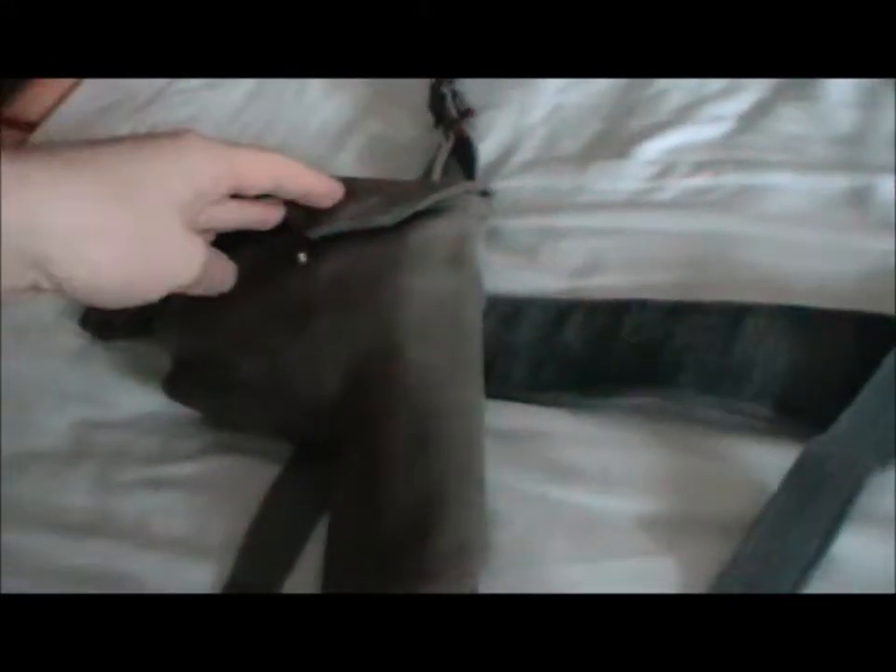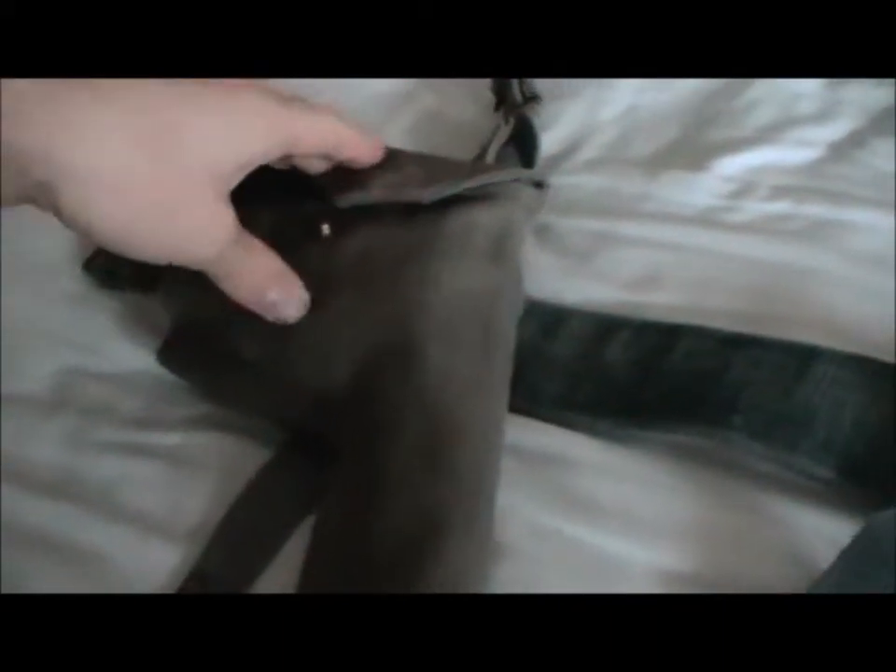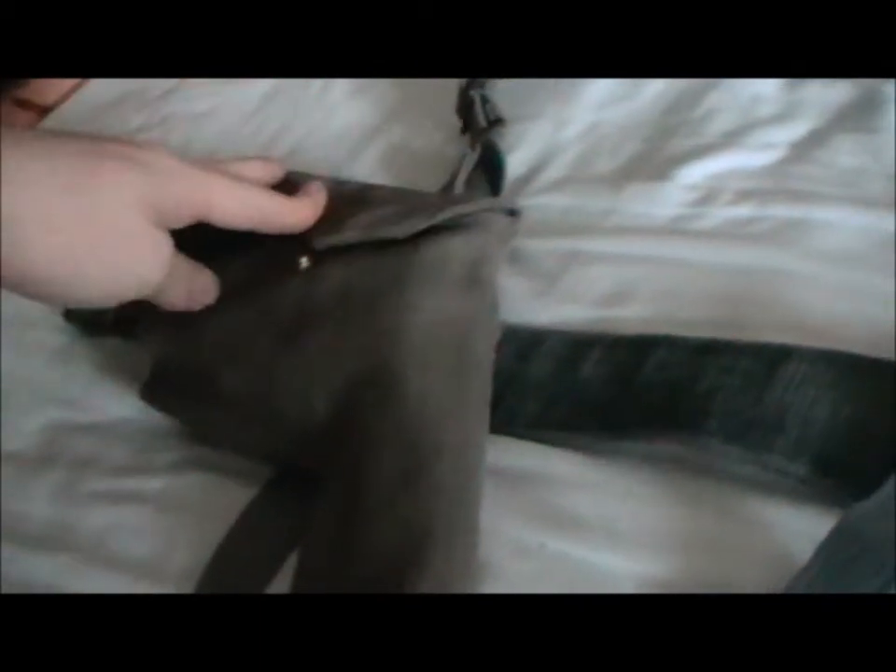These parts are all interchangeable with the other Pattern 37 webbing sets, including the army version. This set is for either a sergeant or an officer. It's got a Webley holster there, and all this webbing is original apart from one of the cross straps, which I think is Danish.